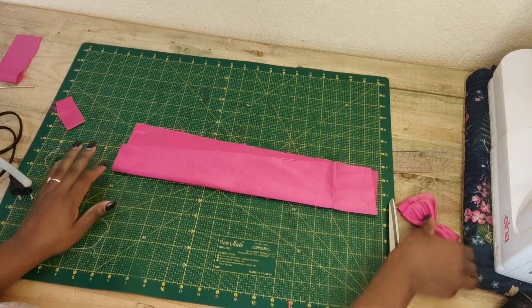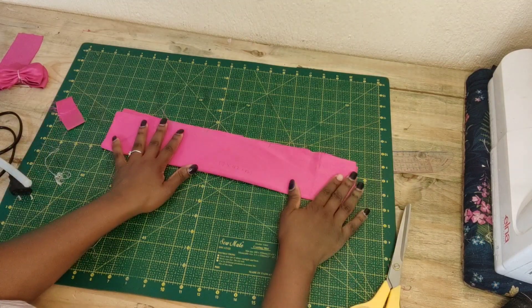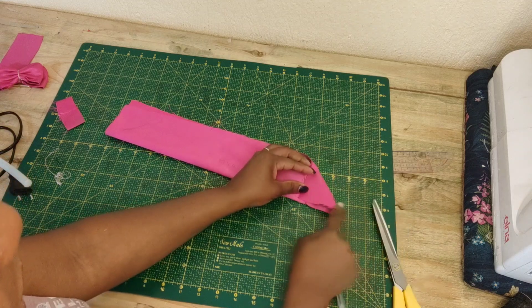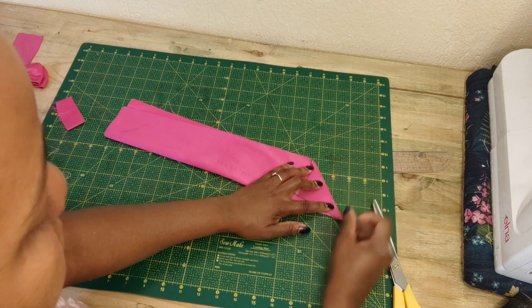Now to create the tail of the bow, I'm going to take this piece that is 14 by 42 cm and fold it in half. I'm going to fold the triangle right on the corner and just create a marking, fold the corner and create a marking right here.